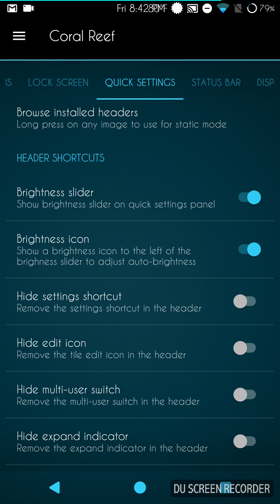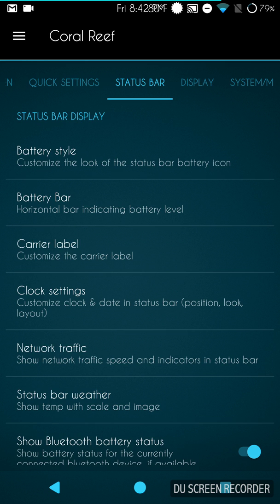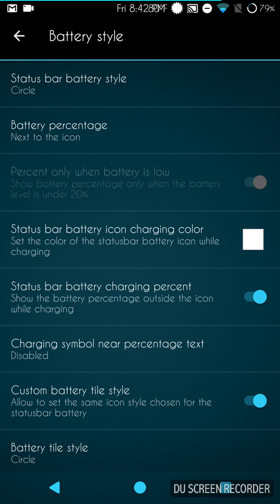Swiping to the right brings up the status bar. Your battery style settings are here. By the way, the three-minute mod does not work on this ROM — I don't know if there's a zip out there for it, but you could check. That's really about the only thing missing from a lot of these ROMs — the three-minute battery mod not being built in.